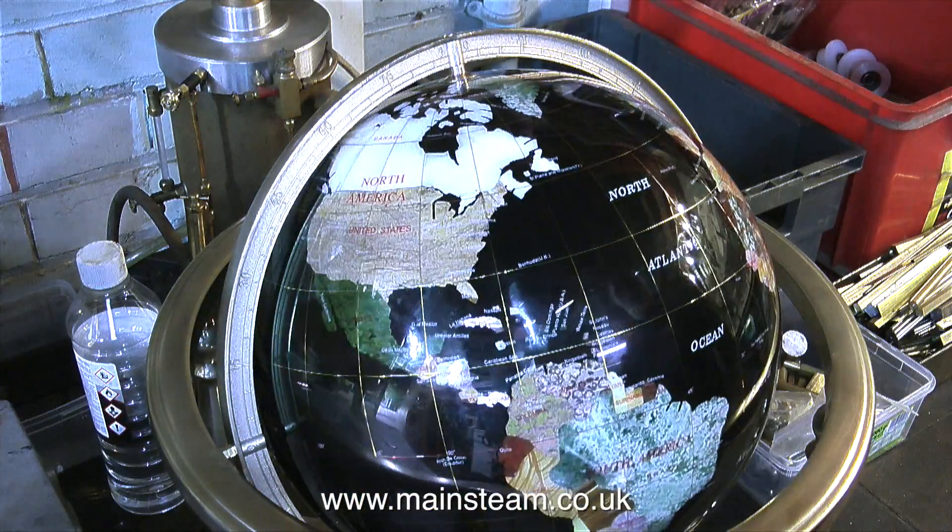I'll just play God and spin the globe one more time, because it's going back to its owner this evening. And that concludes the guided tour of my humble workshop. Thanks for watching, and I hope you enjoyed it.